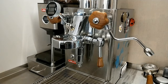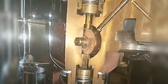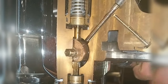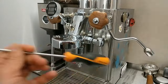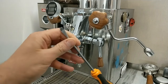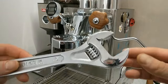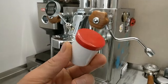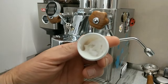Today I'm going to lubricate my group head. I need one big screwdriver, one adjustable wrench, and some grease. This is Molykote grease NSF.